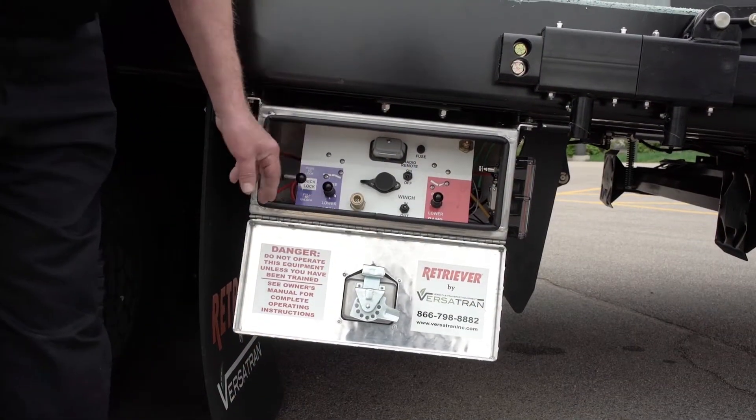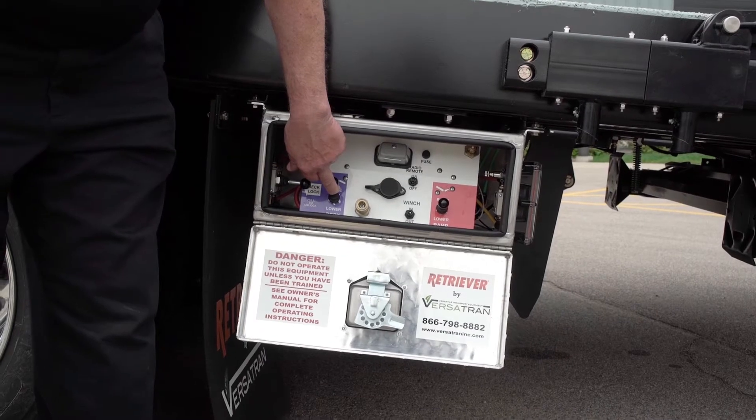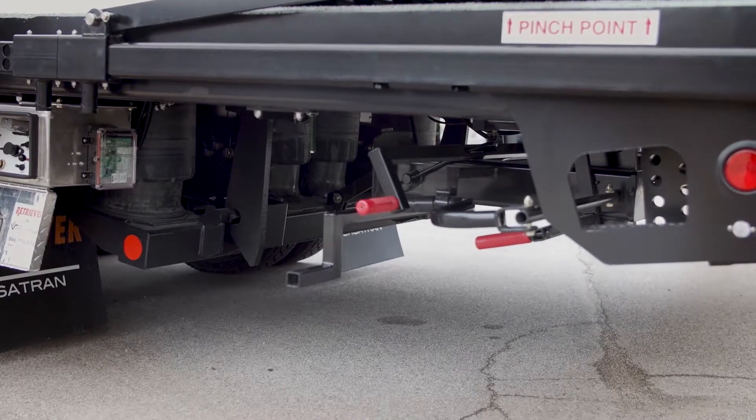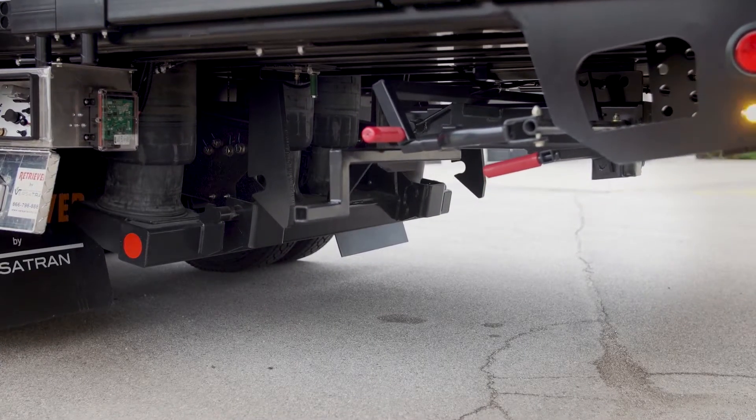Go to loading dock position. Release the deck locks. Raise the deck to the height of the loading dock. This is up to 54 inches.